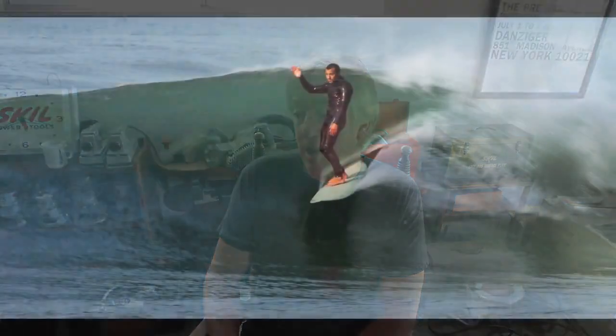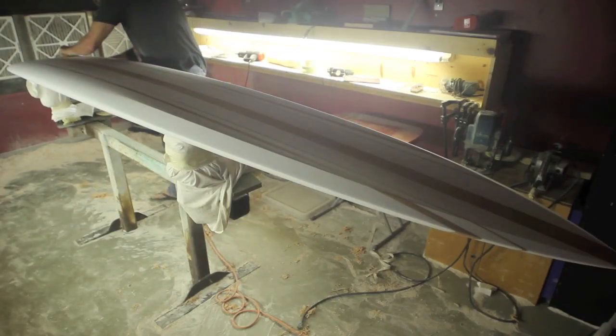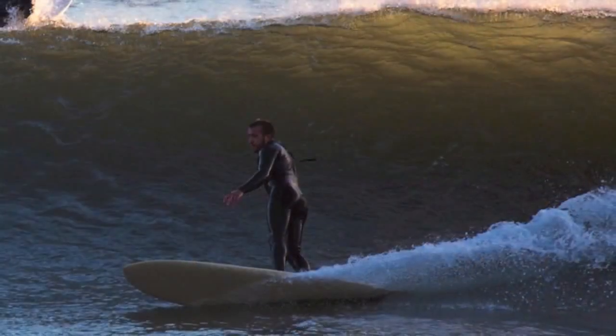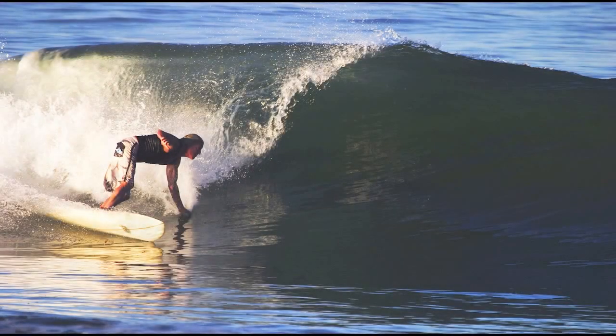It's a model that I make. It's a C2 gun — that's the name of my model and I started making it about five years ago. I really love shaping that board. It's based on the old Brewers and Surfboards Hawaii with the concave in the tail. I've just changed some stuff around and made it a little different, and they've worked out really good. I use the same design on little hulls.